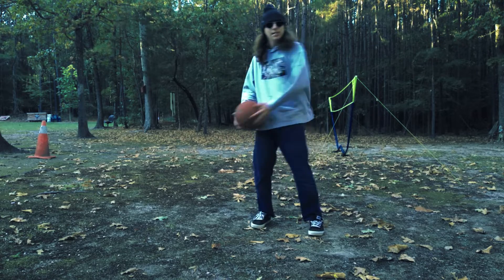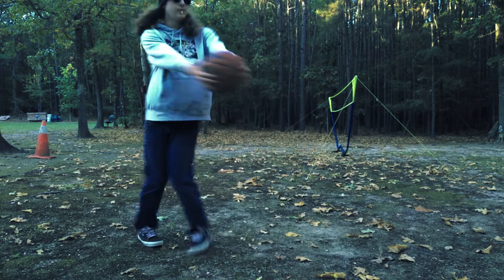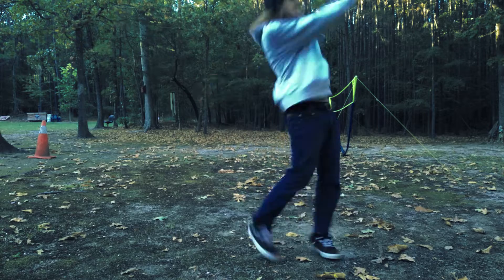It's called the Twister. What you want to do is one of these right here. You've got to make sure you wind up good, or it won't go in — and then you let go.